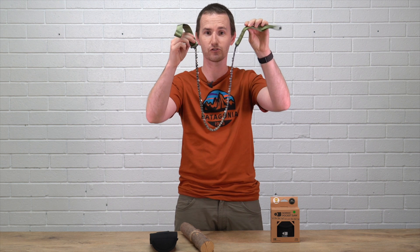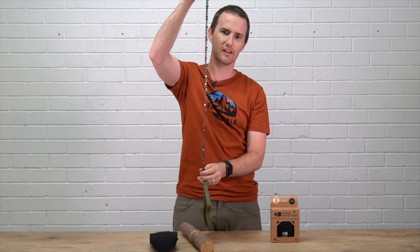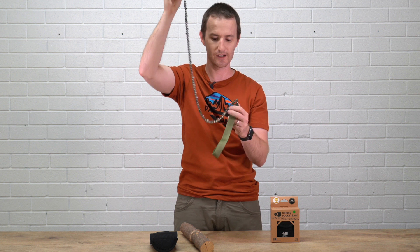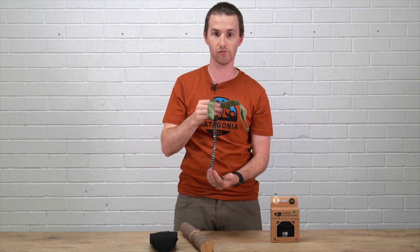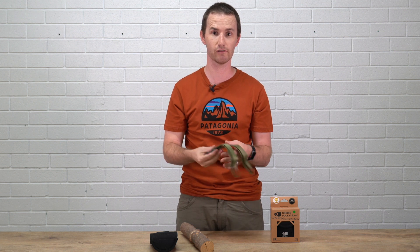Anyway, the Nordic pocket saw — super great. Alternating chain, and you can take it down to your local chainsaw shop and get them to sharpen it afterwards, or you can do it yourself with a file as long as you know what you're doing. I think it's a piece of kit that really should be in your pack — it's found its way into mine. If you've got any questions, as usual give us a call, email, or respond on Facebook or YouTube or however you're watching this.